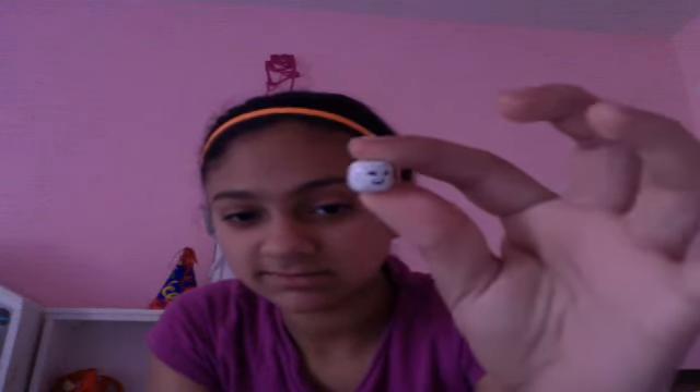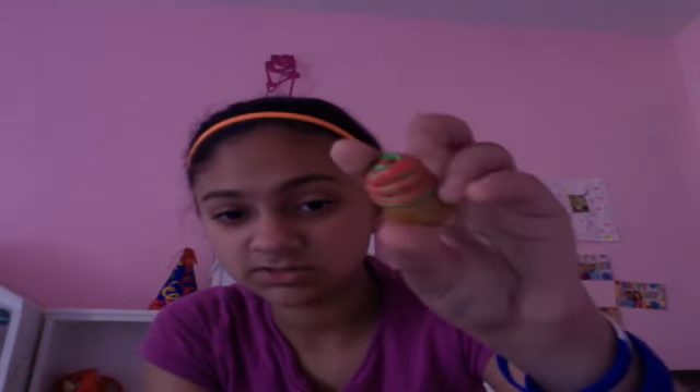I made a marshmallow with a face on it. I made a smiley face. This is the original cupcake.